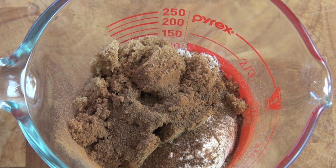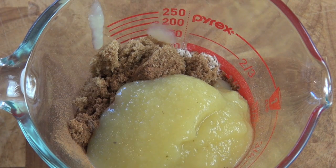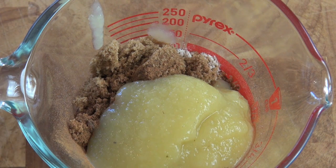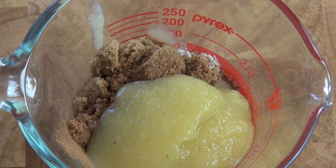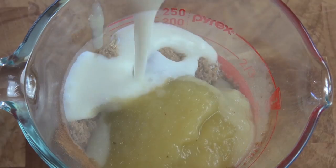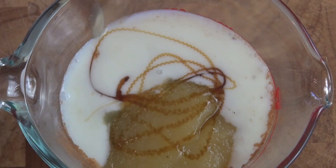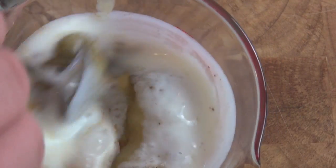To give it a nice creamy, velvety texture, I'm going to be adding in some apple sauce, and just keeping along that velvety texture theme, I'm going to be adding in some buttermilk. If you don't have buttermilk, just use normal full cream milk. And lastly I've got some vanilla extract here as well. So we're just going to give this a good mix around, get it all combined.